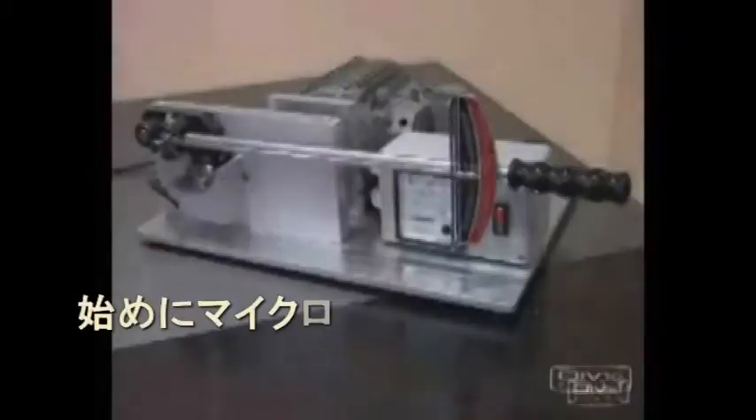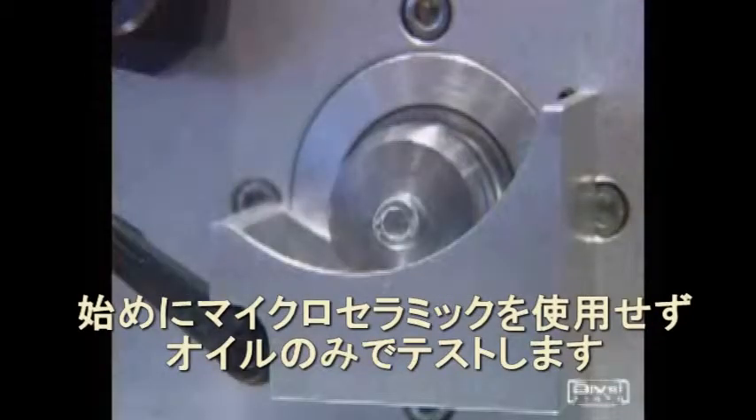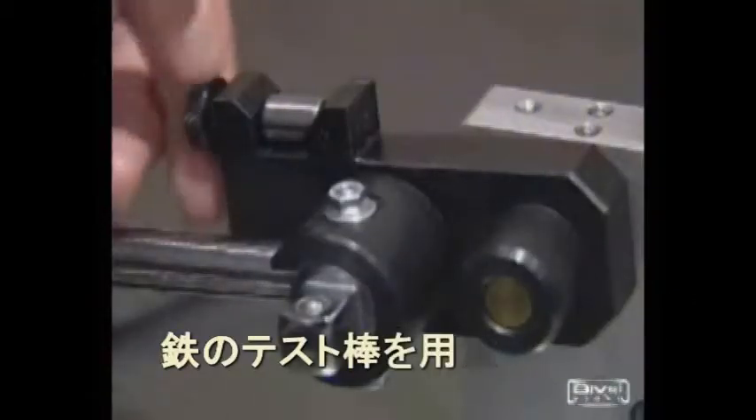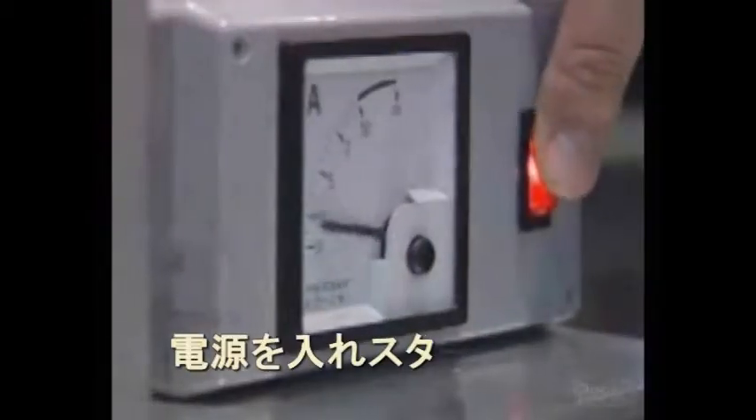We are going to make an experiment to test standard motor oil in its major feature of lowering friction and deterioration. Then we will try to improve the quality by using Wagner additive. The following device imitates the process of a working engine. It consists of a rotating part and a dynamometer which a bearing is fixed in.